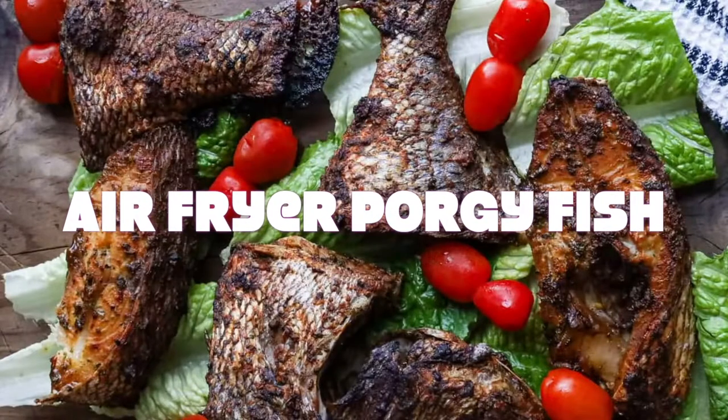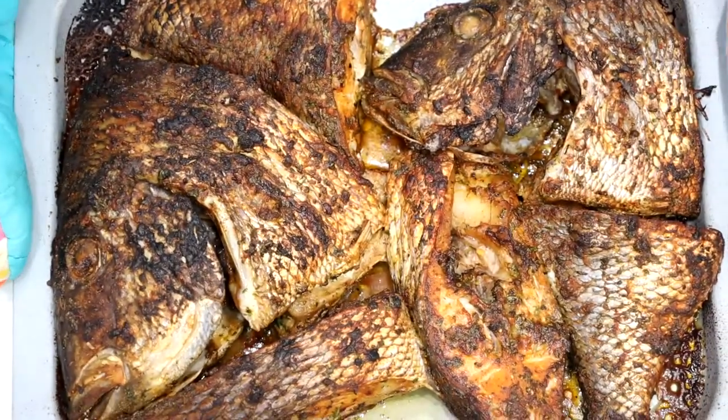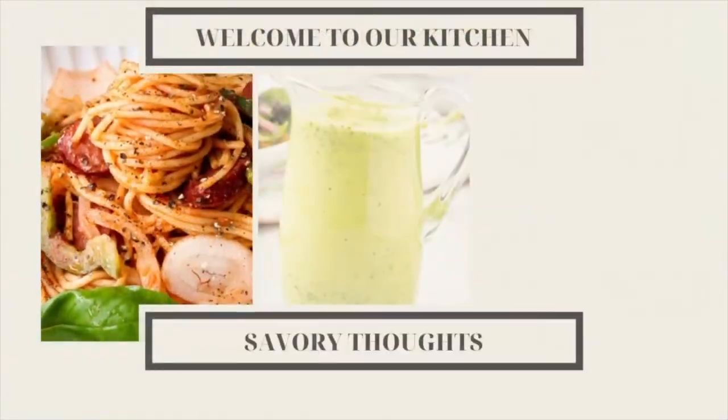From roasting to baking, deep-fried to popping them in the air fryer — this air fryer porgy fish is a delicious fish recipe that I cannot wait to share with you. Let's begin.